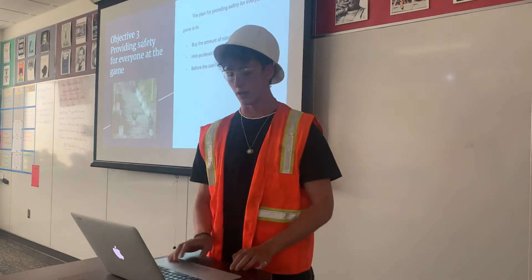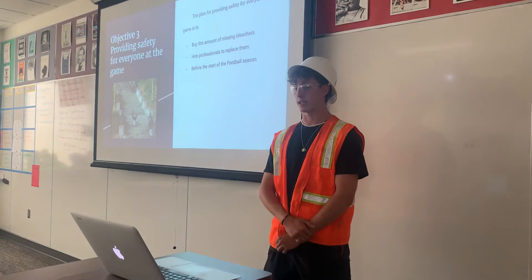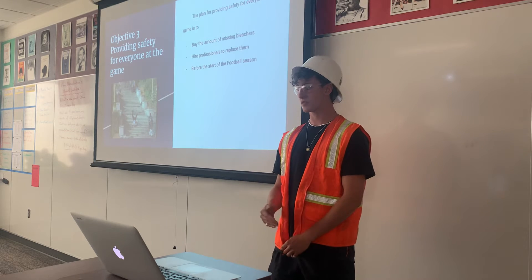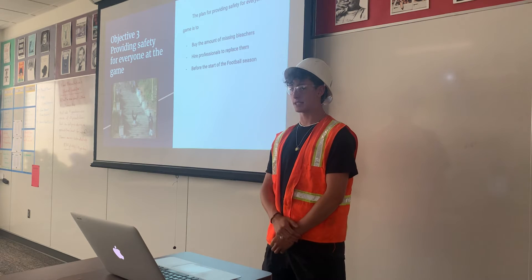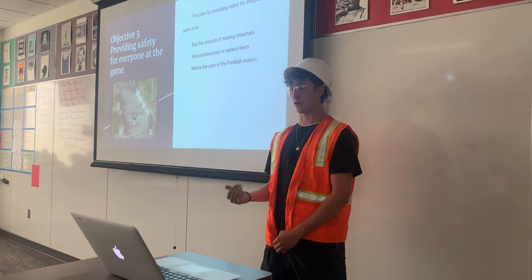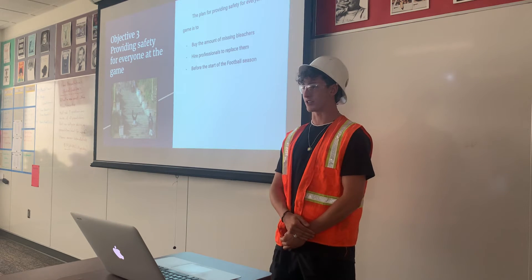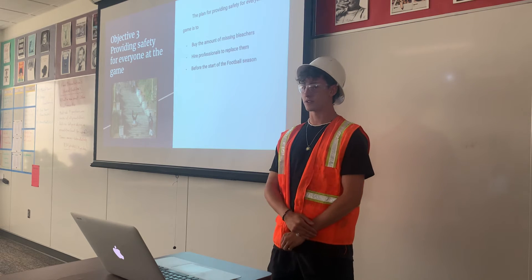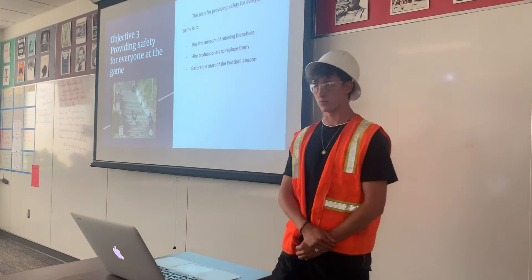My plan for providing safety for everyone at the games is to buy the missing bleachers. The broken bleachers haven't been replaced — there are just giant missing chunks — and I've seen a lot of people get up without paying attention and fall a little bit. Aluminum replacement bleachers cost about $50 to $100, and refined steel ones are about $150 to $200 apiece, so about $300 total.